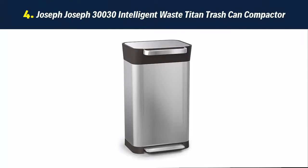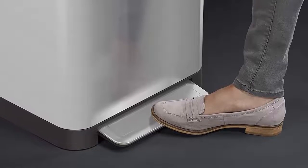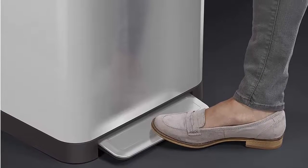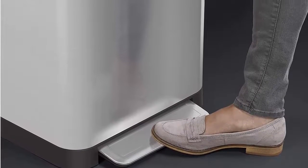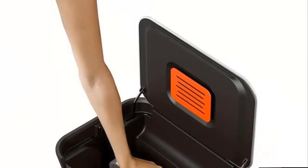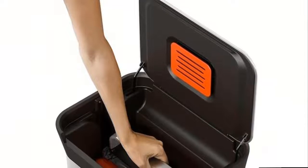Our list at number 4: the Joseph Joseph Intelligent Waste Titan Trash Can Compactor. Reduce trash volume by 66% after compaction — 8 gallons in size, with 24 gallons (90 liters) in capacity when compacted. Take out the trash less often and use fewer liners, saving you time and money.